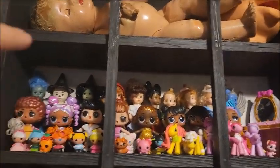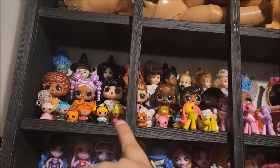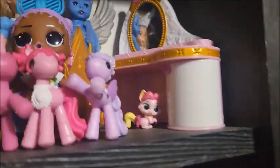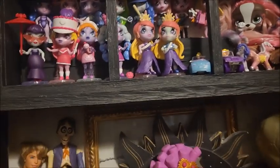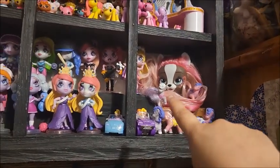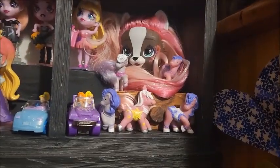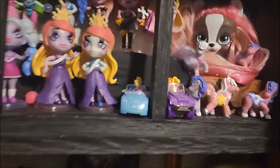Got Madame Alexander, some LOL tots, some mini Lalas, and that one Shopkins, and one palace pet just hiding with that cool gothic chair - that is my entire existence. And down here we have - I forget what this is called - it's like a brushable pet. And I forget what these ponies are called but I love them, they are so cute. I have five. We have zombies and some polly pocket cuts.